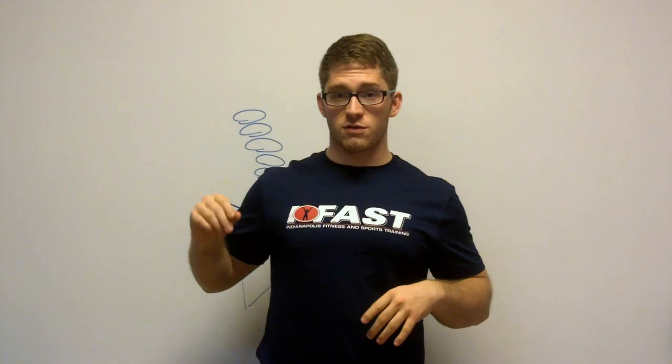Hi everyone, this is Lance with LanceGoyke.com and today I want to explain to you why we care about the abs and the hamstrings so much. I'm going to harp about that with every client that I have. And to understand this, first we're going to start with two rubber bands.